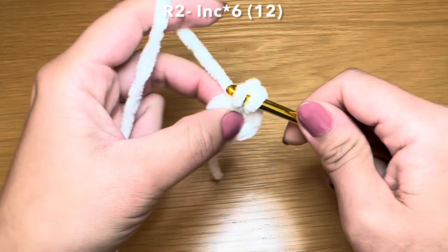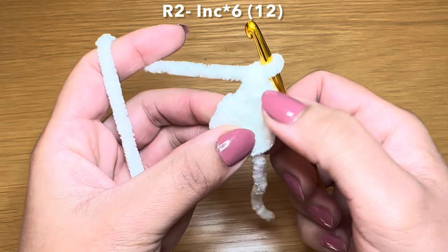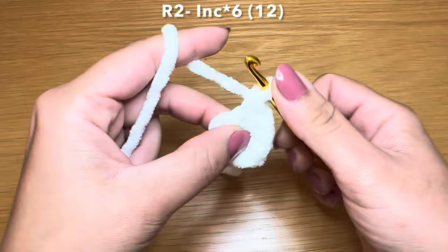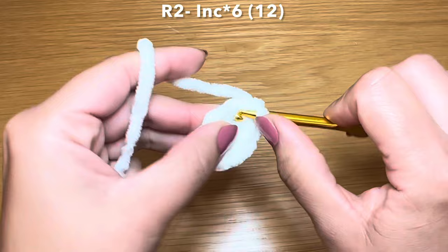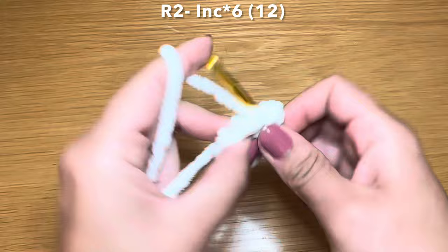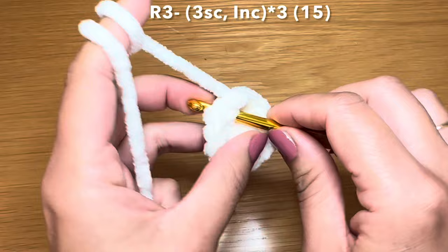Going back into that same stitch to work another single crochet - that's your first increase. Continue working increases, giving you increase number four, fifth, and your final increase number six. This should bring your stitch count to twelve.